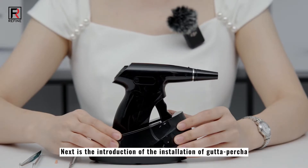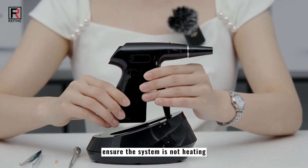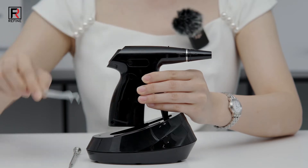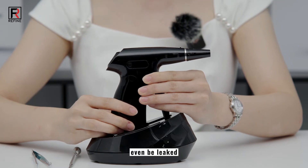Next is the introduction of the installation of gutta percha. First, open the hatch. Ensure the system is not heating. Pick up the gutta percha with tweezers, then close the hatch. If the system is heating, the gutta percha could be melted or even leaked.